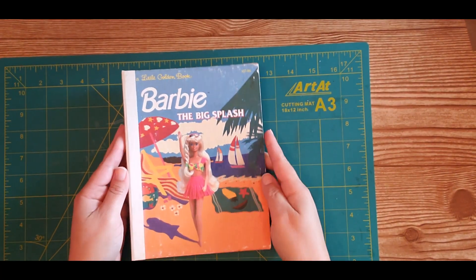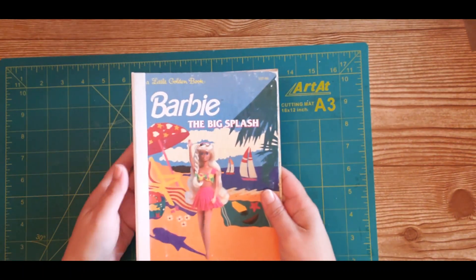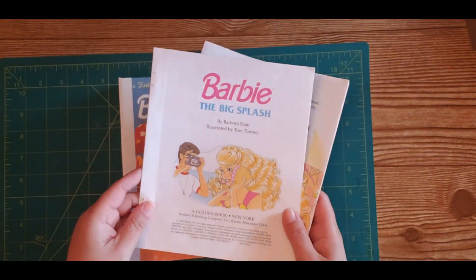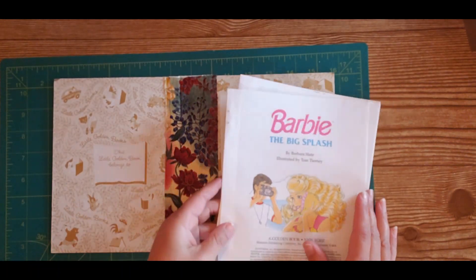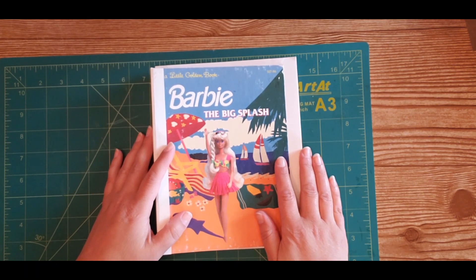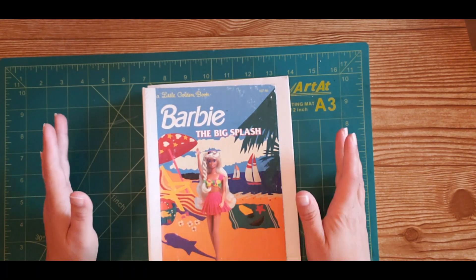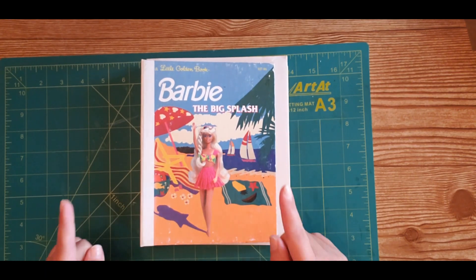This concludes part one of our video — we completely finished our cover structure. Here it is, all ready for the signatures to be put in and sewn in. In part two I'm going to show you how to use the book pages from the little golden book and how to choose and add other pages to fill your junk journal, and how to sew in your signatures using a three-hole pamphlet stitch. Please stick around for part two — I'm going to post that video next week, usually on Fridays. If you like this, please give this video a thumbs up, subscribe to my channel, turn on your notifications, and share this video with a friend. Thank you so much — have a wonderful weekend and I'll see you next time.